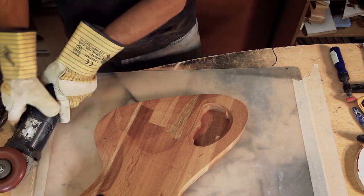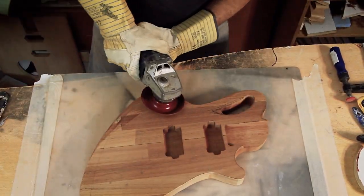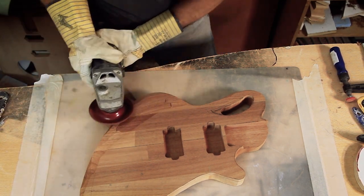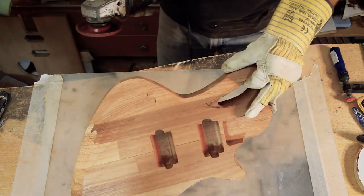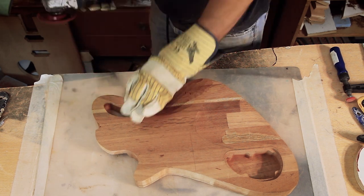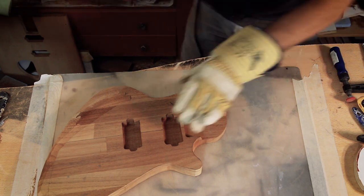Ear, mouth, and nose protection are a must — I'm probably not setting the best example here. If you're not very comfortable with the grinder you should also use the guard that comes with it. Mine is a hand-me-down and didn't have one, so I'm making up for it with these heavy-duty gloves.